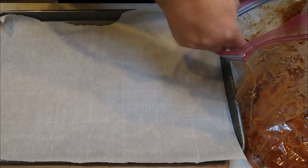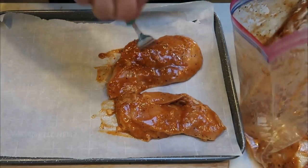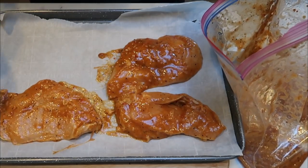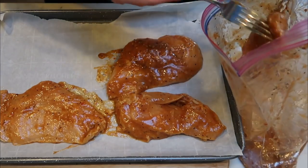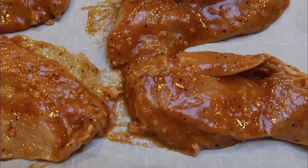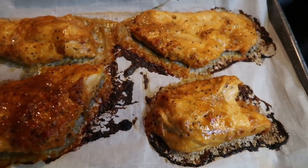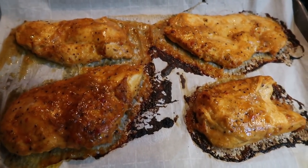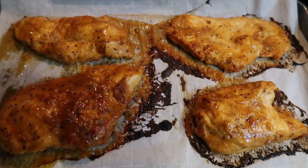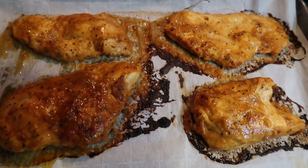The oven is preheating to 375. The marinated chicken goes out on parchment-lined sheet pan for easy cleanup. It smells sweet and tangy from the brown sugar bourbon marinade. After baking, I'll either store it in a Ziploc bag or on a plate and pull one chicken breast off each day.